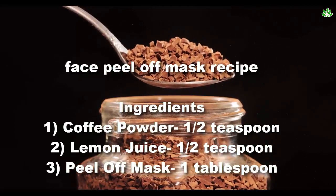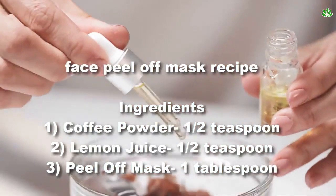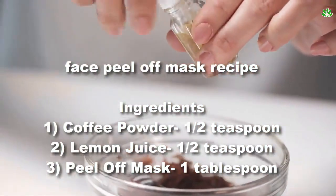Ingredients: 1. Coffee powder, half teaspoon. 2. Lemon juice, half teaspoon. 3. Peel-off mask, one tablespoon.